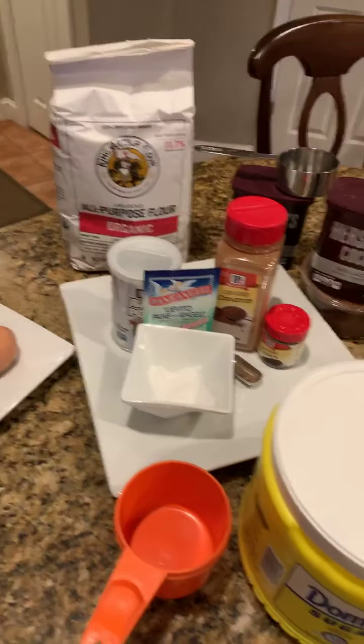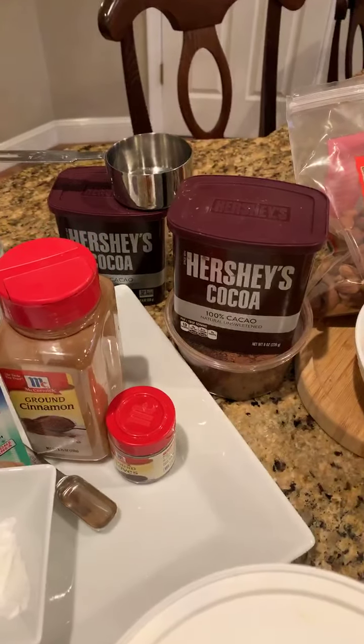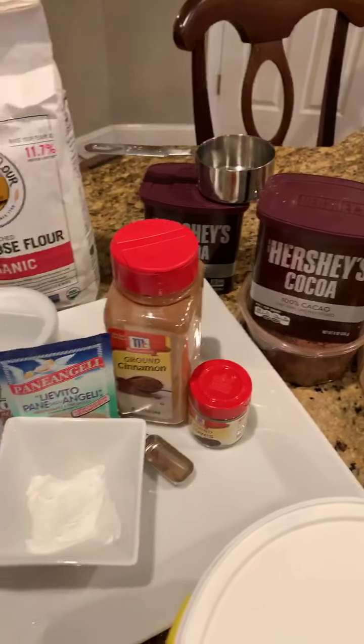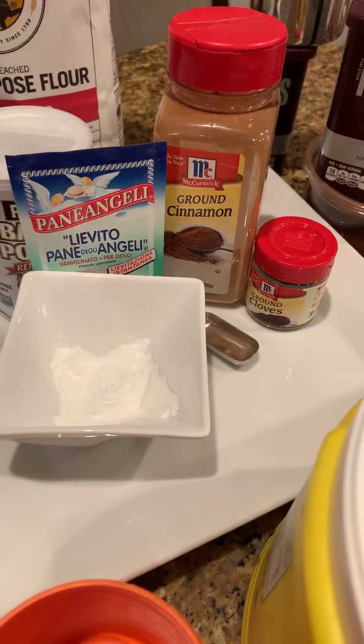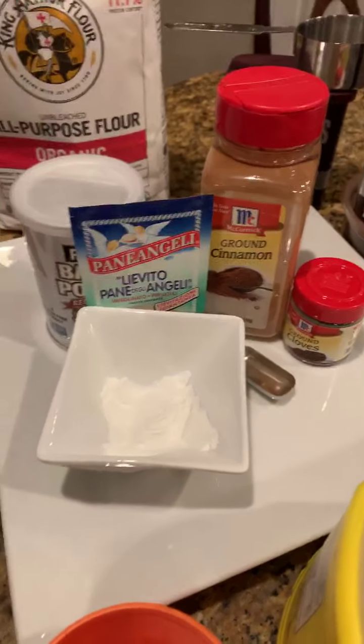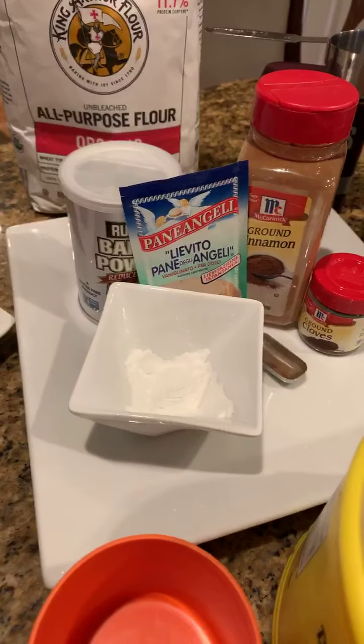For our dry ingredients, we have two cups of flour, one cup of sugar, a half a cup of cocoa, a half a teaspoon of baking powder, one teaspoon of cinnamon, and two teaspoons of cloves.